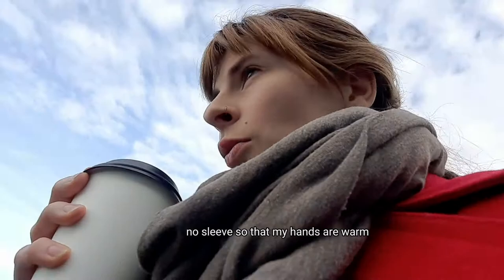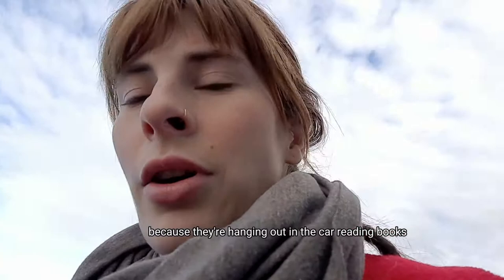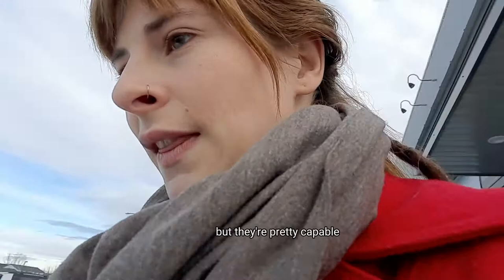No sleeve so that my hands are warm. I'm going to check on the kids because they're hanging out in the car reading books. I don't usually leave them very long, but they're pretty capable of sustaining themselves for a short period.